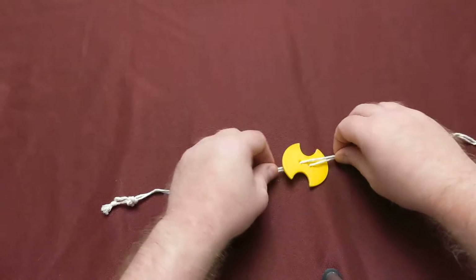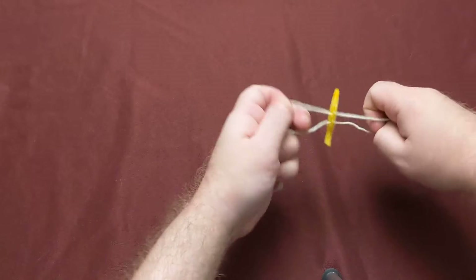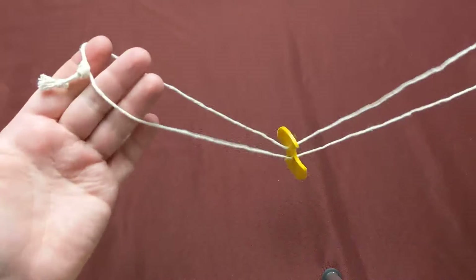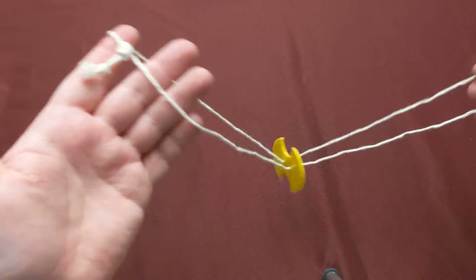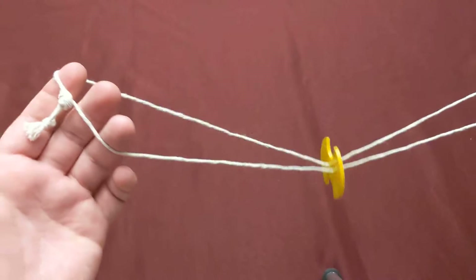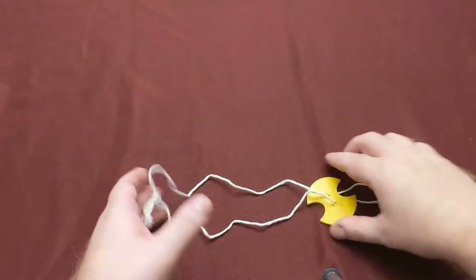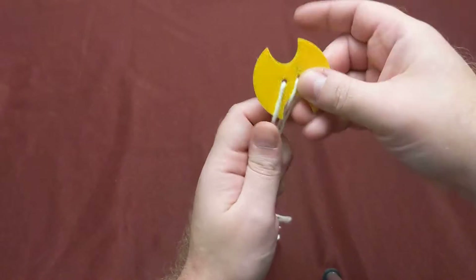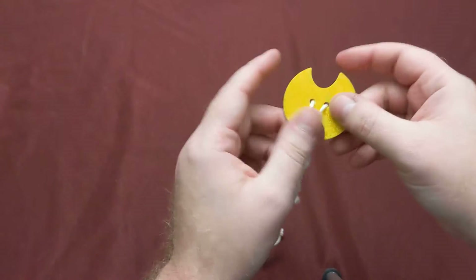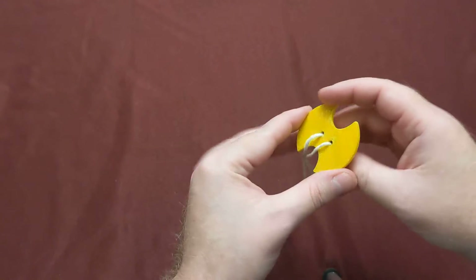These are traditionally made out of wood. I made this one 3D printed, and you can find the design on Thingiverse — check the description. I'll update it as soon as I upload the design, and I'll probably upload a few different designs. This one is designed so that you can wrap the string around to carry in your pocket. There will also be a basic round one — you can put logos on it.